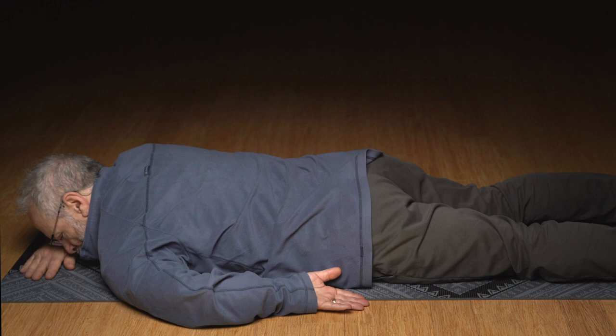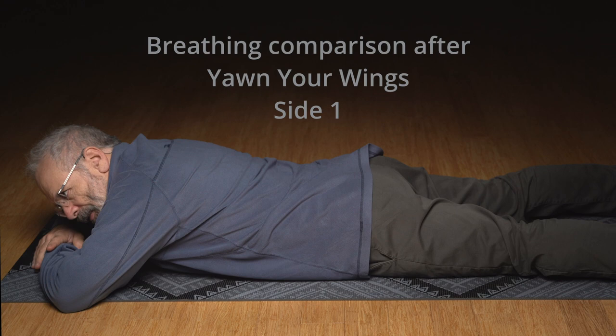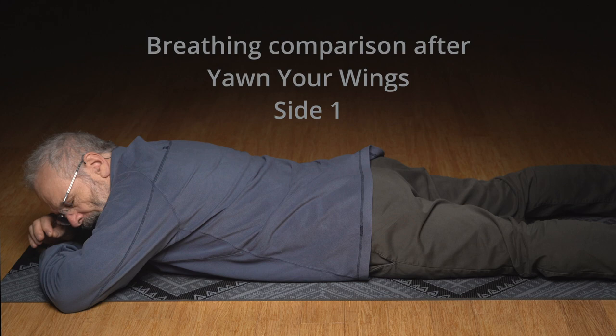Maybe here you're going to have your head on your hands, nice and centered. Forehead on the back of hands. Just try and breathe into the back of the side we just did. And then just as gently breathe into the side we haven't done yet.